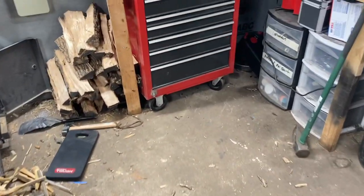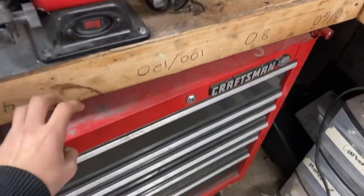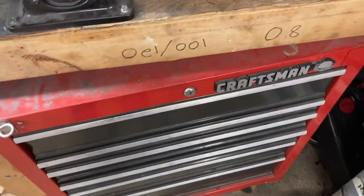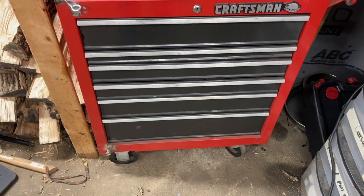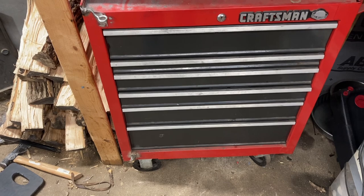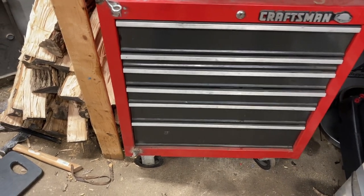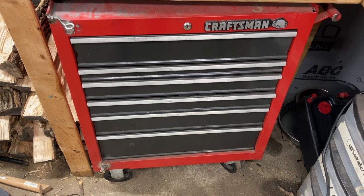Alrighty everyone, so as you guys guessed by the title of today's video, we're going to be giving you a toolbox tour. I recently got this used toolbox off of Facebook Marketplace — it's a really nice toolbox and holds most of my tools. I do have more tools in other spots, but these are most of the tools I use on a day-to-day basis. Let's go ahead and get started.